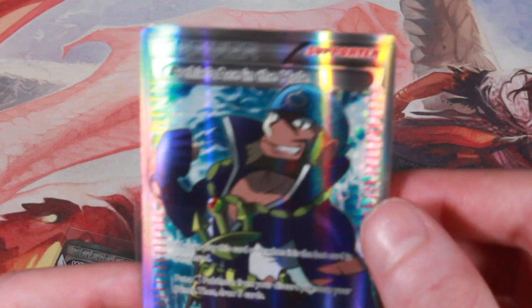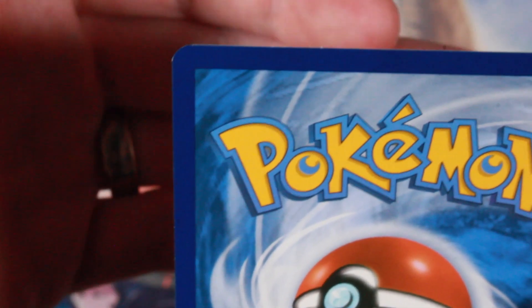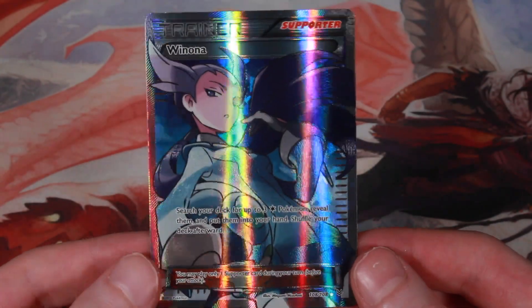It's really tough to find X&Y cards in really good condition, or at least X&Y full art trainers. Taking them out of the sleeve — there's like a little bit of whitening right there in the bottom left, a little bit of whitening in the bottom right, maybe on the top left corner, and right here. I got both of these for like nine bucks, so not too bad.